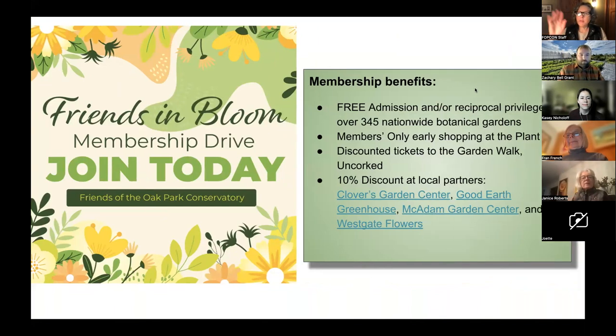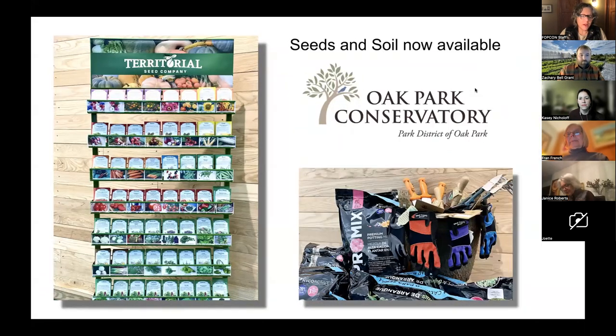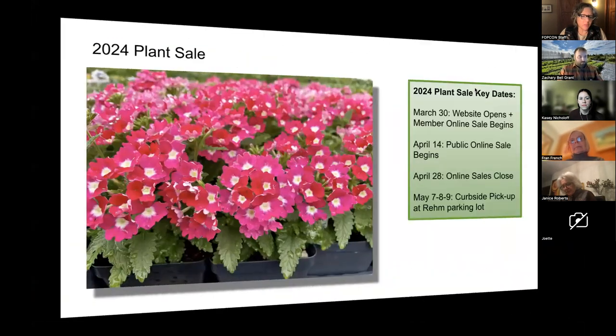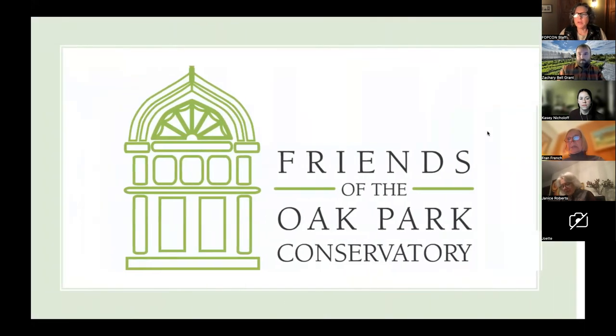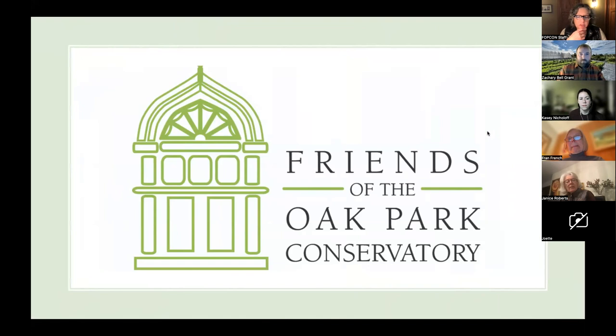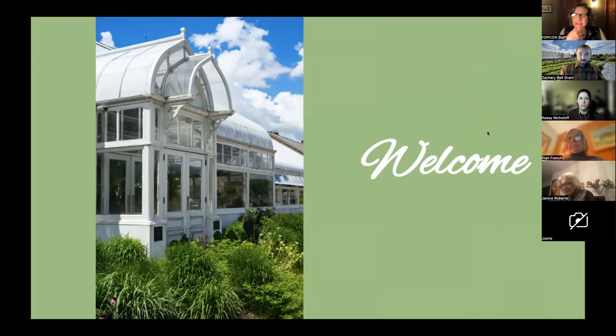Okay, friends, welcome. Hello, everybody. I'm Judy Clem with Friends of the Oak Park Conservatory. Thanks so much for coming out. We are delighted to welcome you as we learn about growing onions with our guest tonight. Zach is going to share a nice program with us. As part of the Friends mission, we want to help inspire gardeners and educate them so that they're more confident in their gardening endeavors.